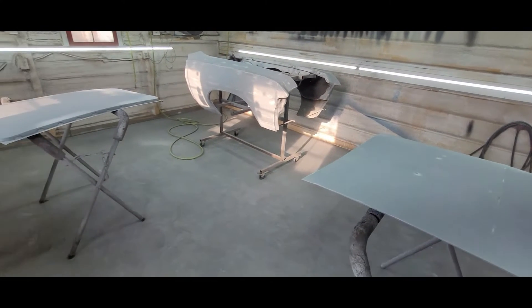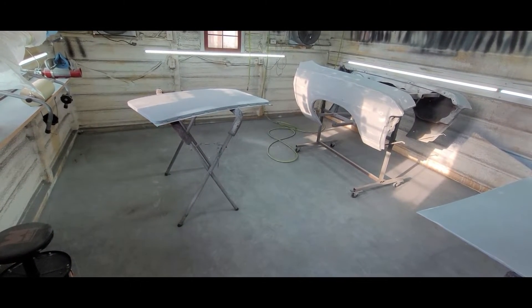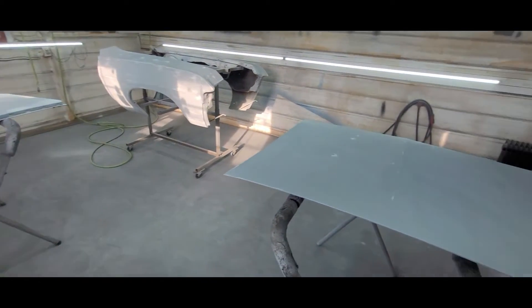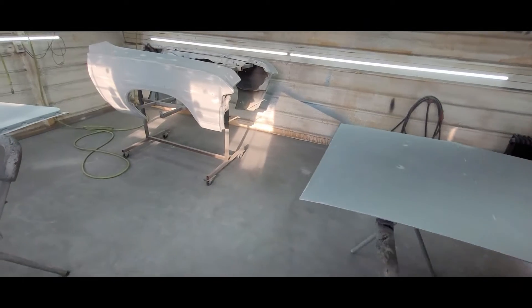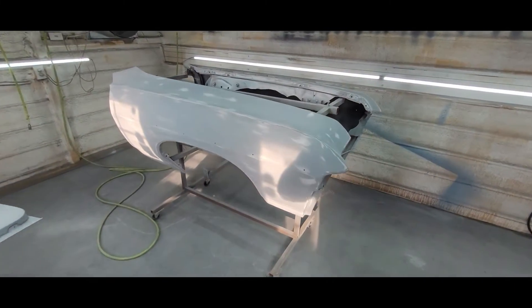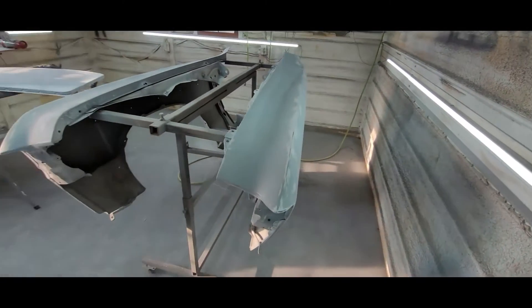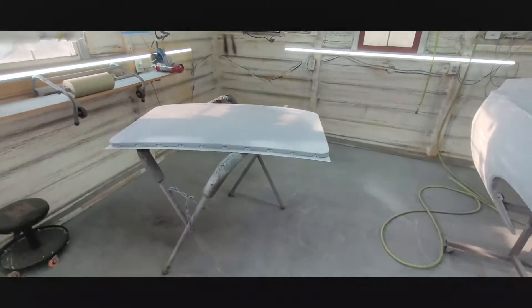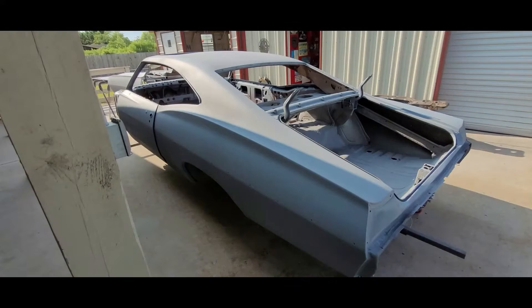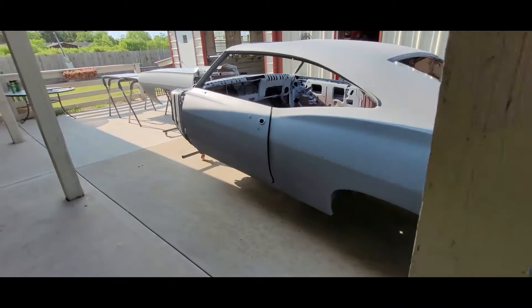Fenders maybe need it, roof lid maybe just a spot coat, but I'm going to go ahead and probably do one coat on the roof lid, one on the trunk, two on the fenders. Probably mix up a quart or something like that. It's about eight o'clock now, starting to warm up, sun's out — 82 degrees. I'll bring you back once I coat it.